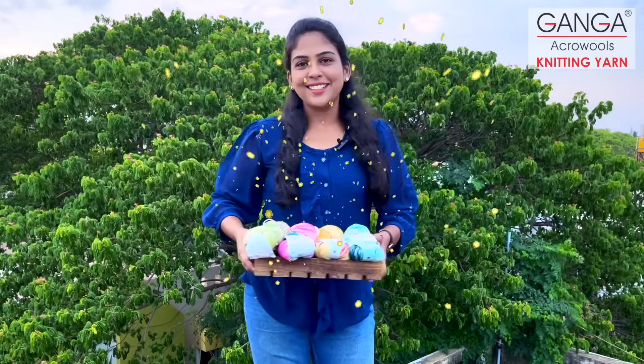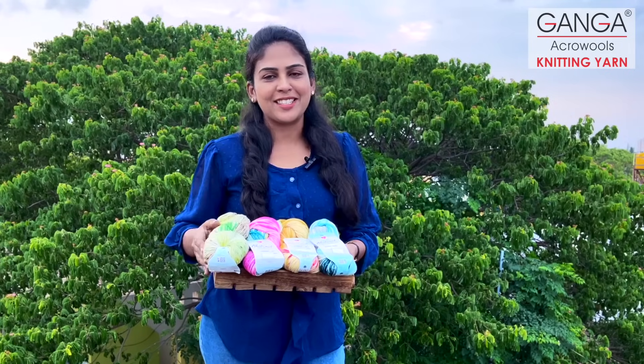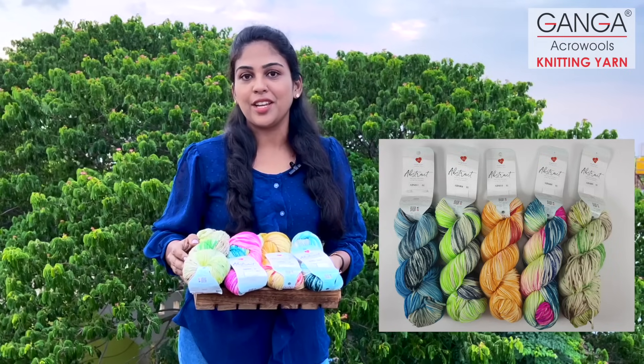I told you all I have a very interesting yarn today. These are Heartbeads abstract yarns — India's first hand-painted yarns. These yarns are 100% merino superfine yarns. Each hank is 100 grams and they have a yardage of 216 meters. They fall into the size 3 lightweight category yarns.